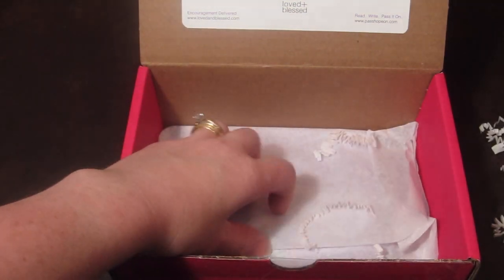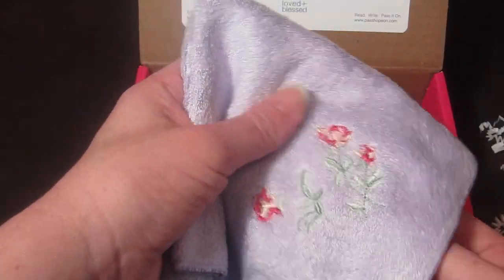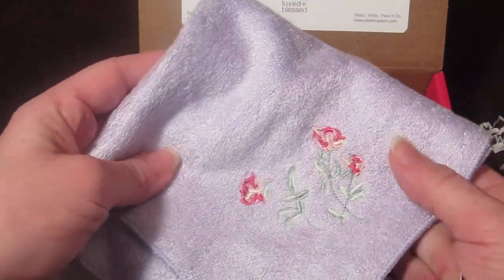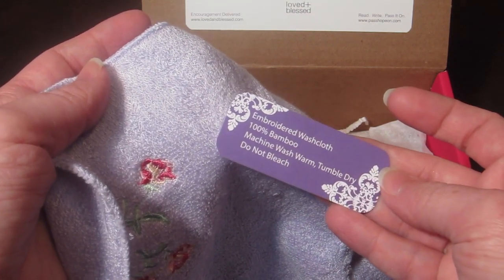In the bottom there's a little washcloth with flowers embroidered on the side. The card says it's 100% bamboo, machine wash warm, tumble dry, do not bleach. The washcloth is to remind you that your sins have been washed away.